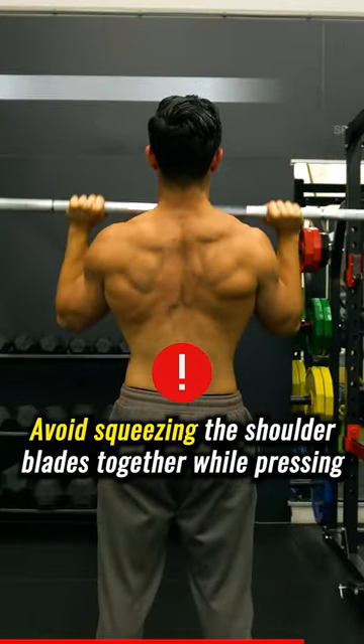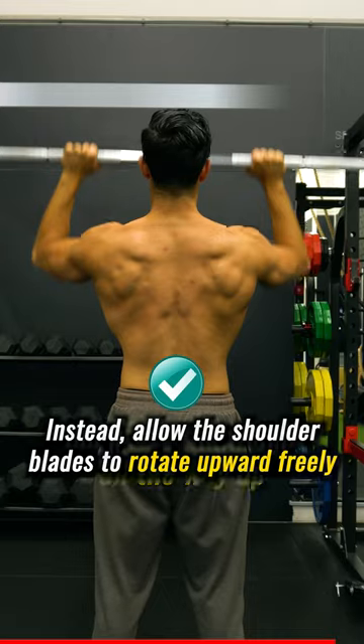Avoid squeezing the shoulder blades together while pressing. Instead, allow the shoulder blades to rotate upward freely and press the weight all the way up.